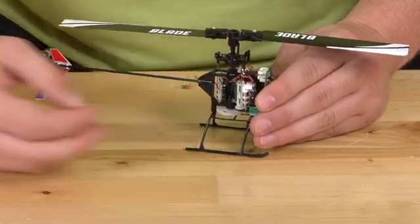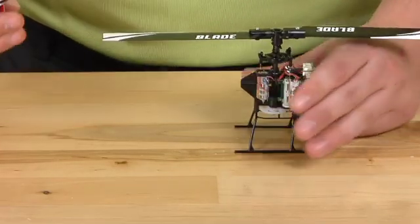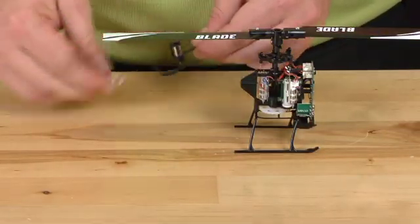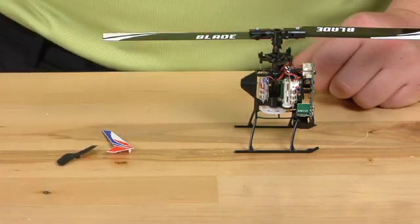Unwind the wire from the body post. Pull on the boom and hold onto the frame — that will disconnect. Take off your tail fin and the tail prop. Go ahead and set that boom aside.